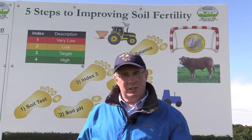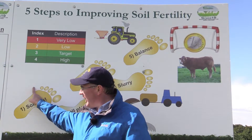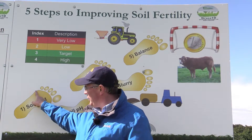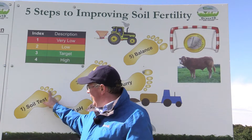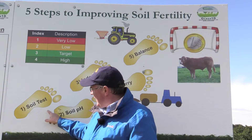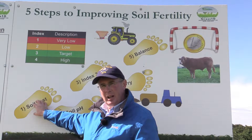So where do we start in terms of improving soil fertility? We start first with knowing where we are, and that's carrying out a soil test in the months of November, December, January, or even early February. Doing that soil test will tell you where you are in terms of P, K and lime status.